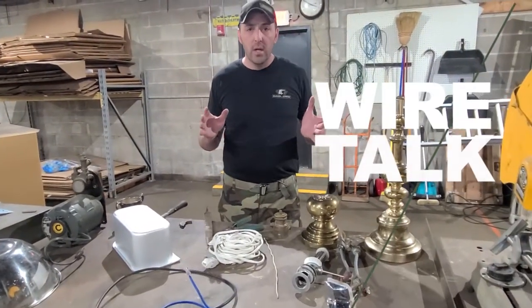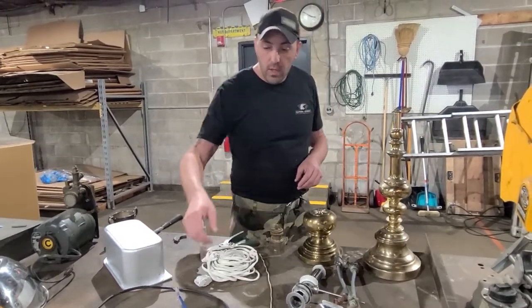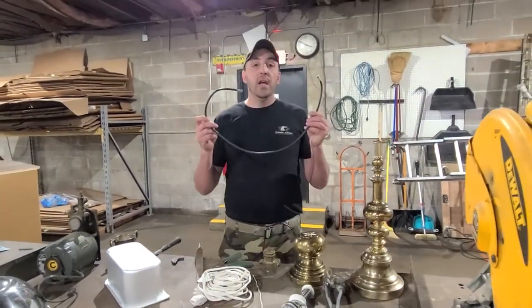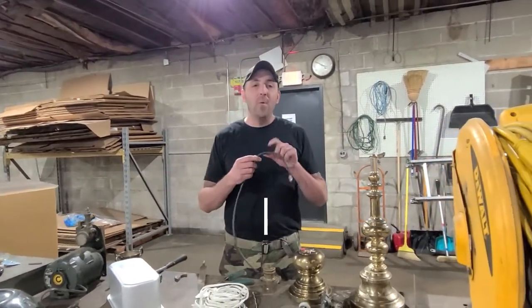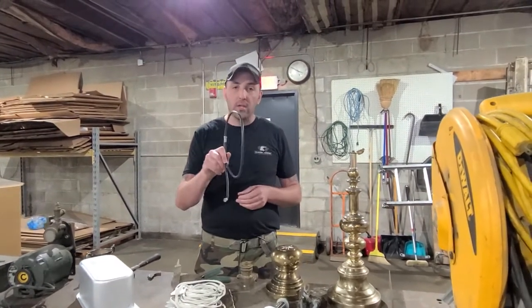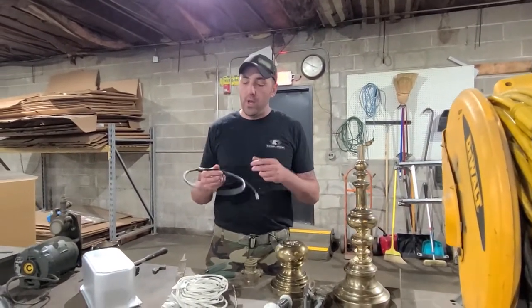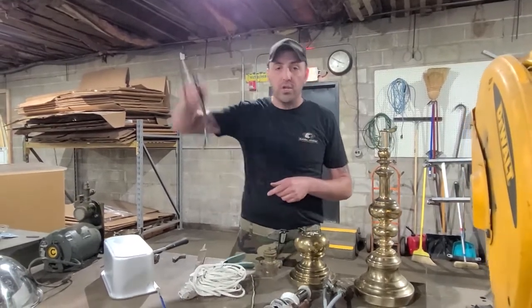So let's talk wire first. We sort wire by four different grades. The lowest grade is coax cable — anything where the amount of copper in it isn't even worth it to sort. Coax cable like this we just put in with sheet iron. It's not worth it. It's got plastic, it's got sheathing on it. This goes right in with our sheet iron.